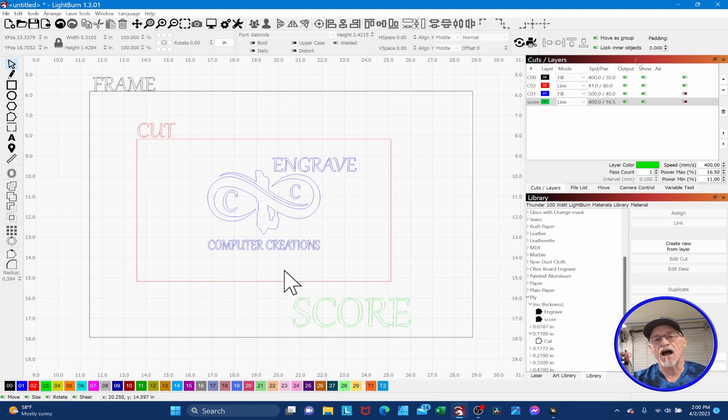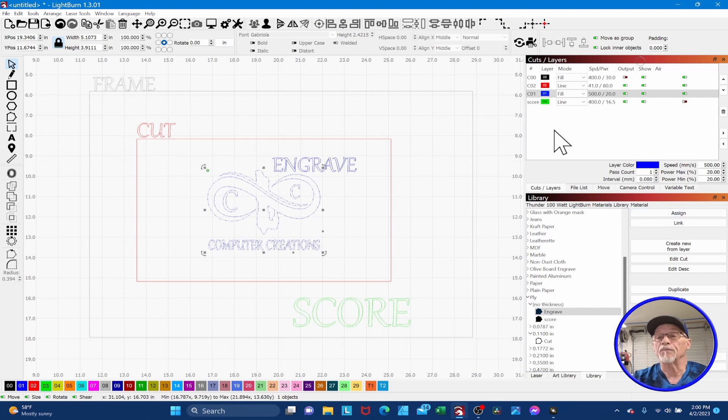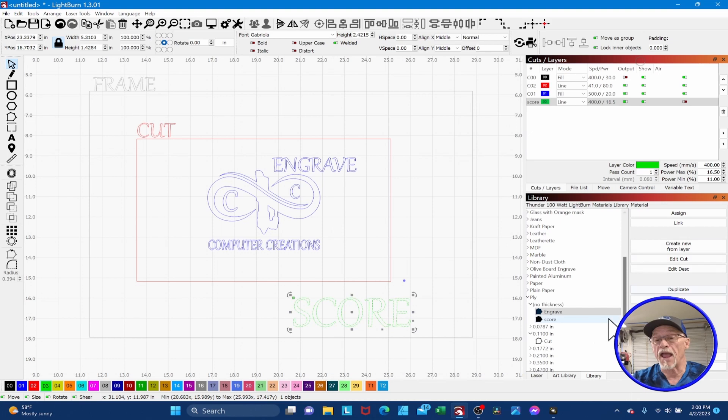I use red for cut — it doesn't matter whether I'm cutting leatherette or plywood, it's always a red layer. Blue is for engrave and green is for score. The beauty of this method is I only have to worry about four colors regardless of the project. Once my design is color-coded, I come in here, turn off the black layer output, then assign settings: cut gets a cut setting, engrave gets an engrave setting, score gets a score setting. I design, I color code by function, then I assign settings from my library. Give it a try — it saves a ton of time, and when you open that project six months later, you'll know exactly what you're doing.